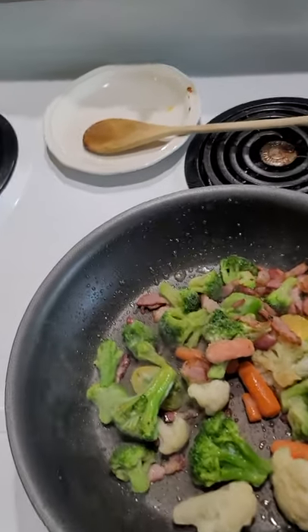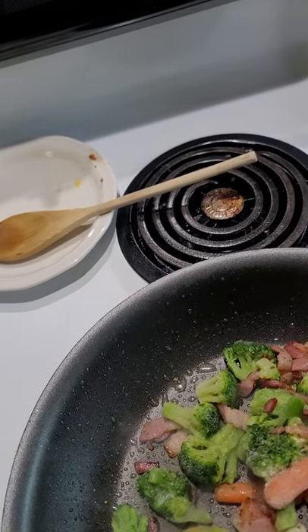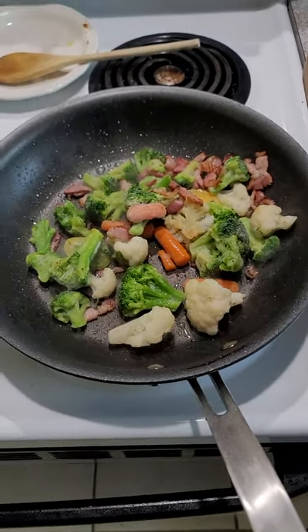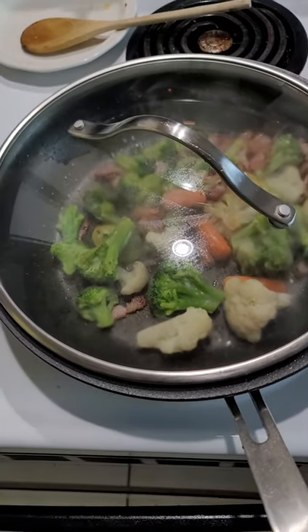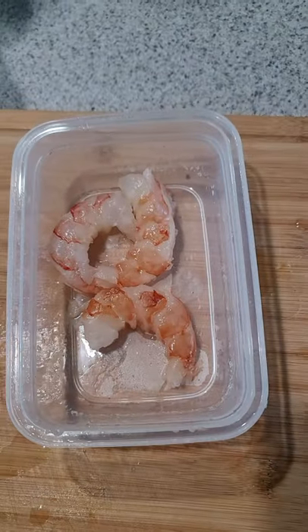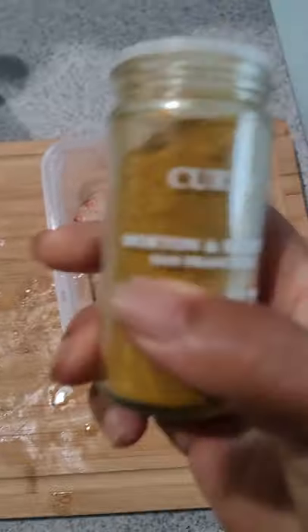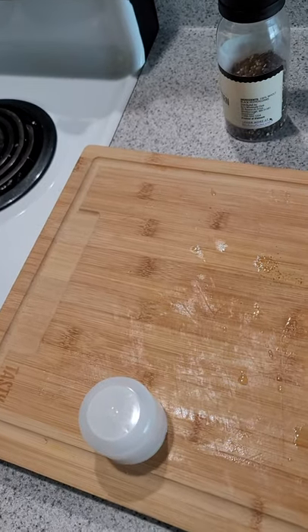The song you're hearing now is called Don't Cry Baby by Hank Crawford and Jimmy McGriff. I put my vegetables in there with the bacon but I haven't seasoned it yet — I don't want the seasoning to burn. I'm going to cover this just to let those vegetables steam because they were frozen, so that's going to help them thaw and cook at the same time. I don't want to cook them too much because I want the vegetables to be al dente — firm but still soft. Here's my shrimp that I'm going to curry, which just means I'm going to season them with curry seasoning. Curry seasoning on my shrimp.